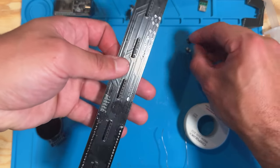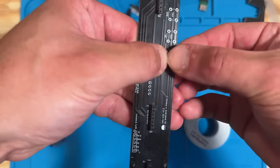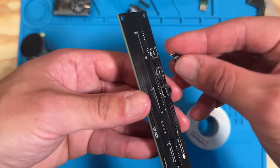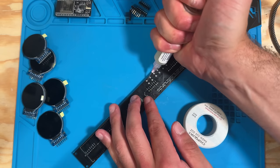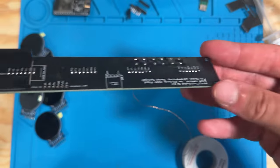Next grab the buttons. These should only fit one way with the metal feet going toward the outside. Place all three on the top of the PCB — the same side as the screen connectors, the side with the logo. Slot all three buttons into place, flux up, and solder into place.